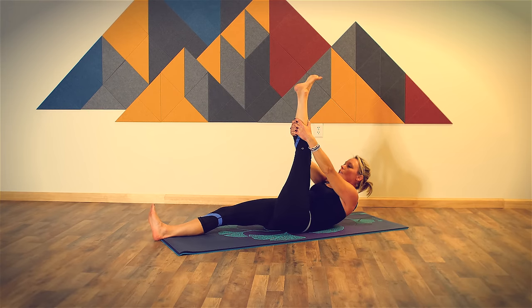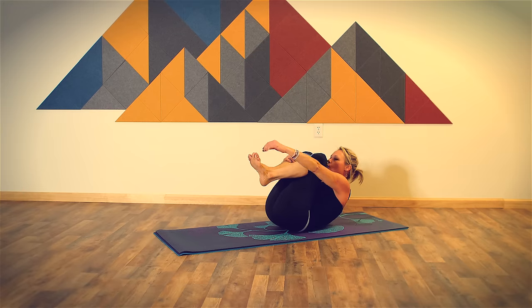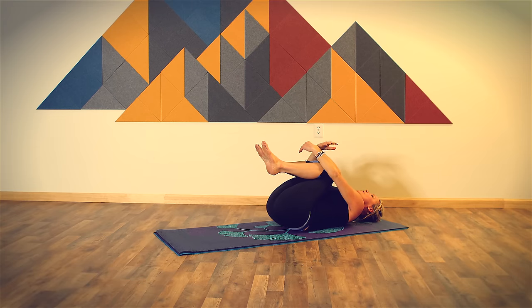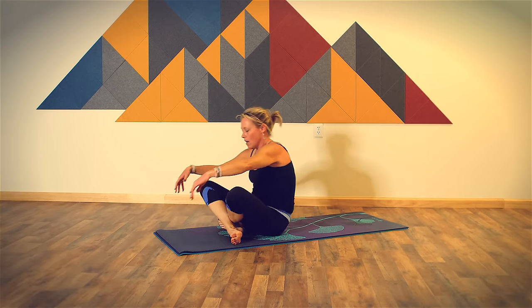Lower your shoulders back down onto your mat. Now bring both knees into your chest for knees to chest pose — wrap your arms around your knees. You can take opposite hand to wrist or elbow, or you can just hold on to your knees with your hands. Keep your knees and your feet side by side, working toward elongating the spine flat to the floor. Take one more breath here. Roll the length of your spine and come up onto your knees — come to kneeling.